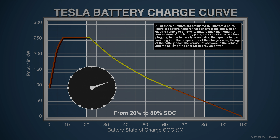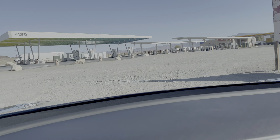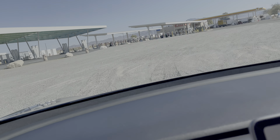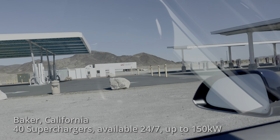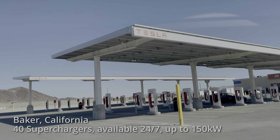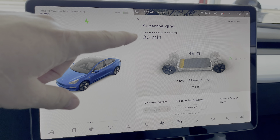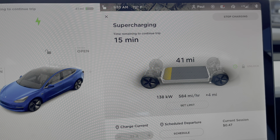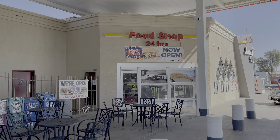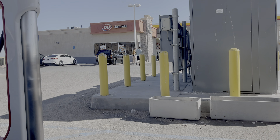We're coming into Baker. There's the DC fast charging they've been building for a long time, and of course the Tesla 40 superchargers. It's saying 20 minutes to continue the trip, and I'm adding miles at approximately 600 miles per hour. Let's go get some food — Baker does not have the food options that Yermo does, but it's food.